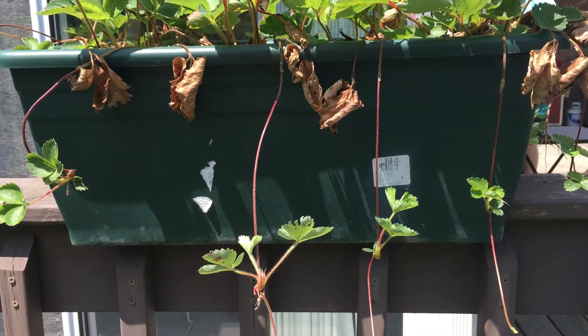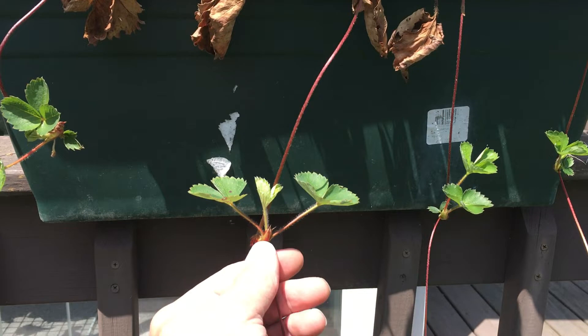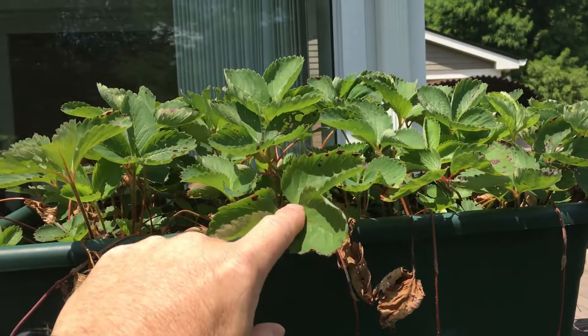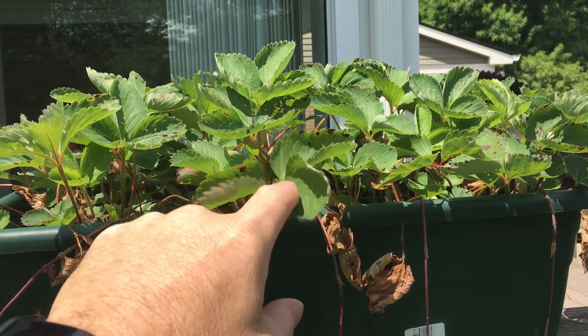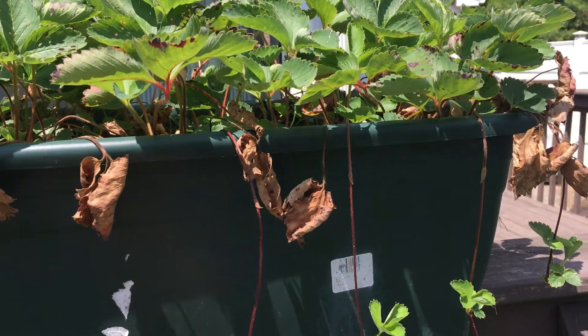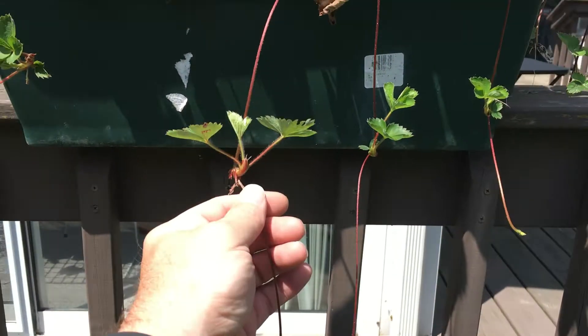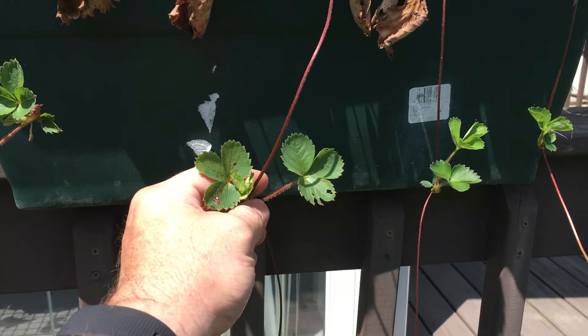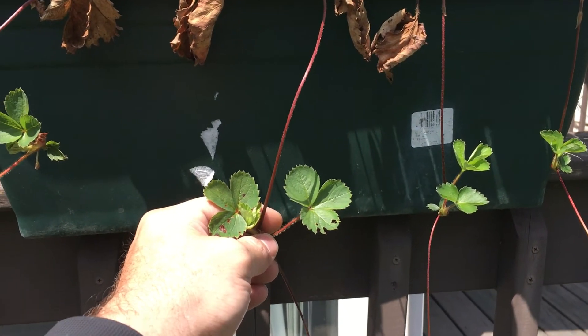You should be replicating your strawberry plants every three years. The strawberries end up exhausting themselves out after about a three to four year period, and you should get rid of the old plants and make sure you've got new ones. A new way to ensure that is to simply plant the runners — that's the cheap way to do it.